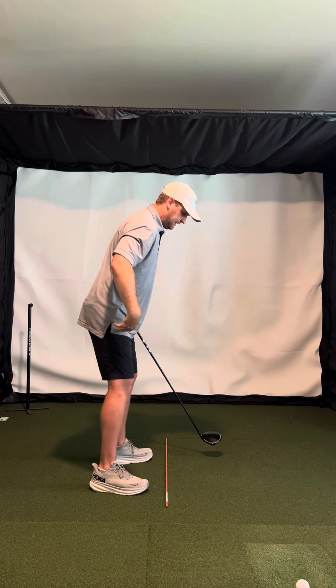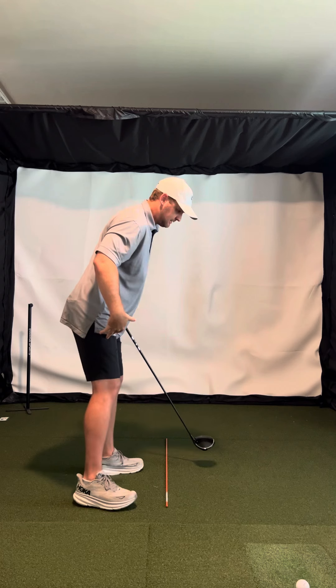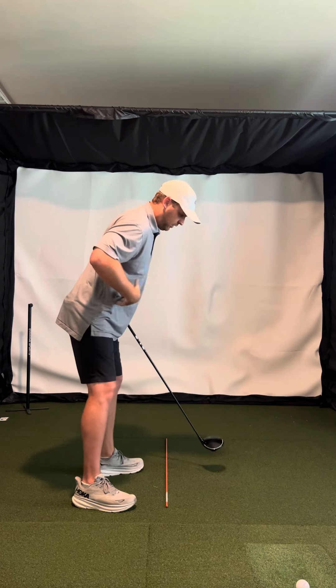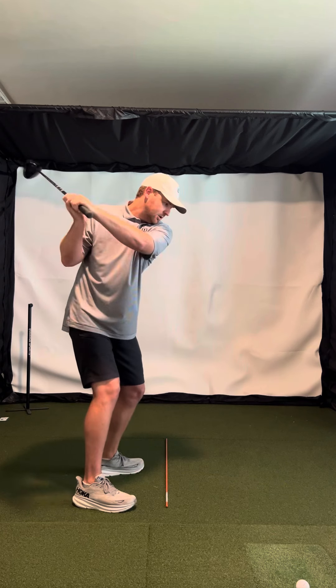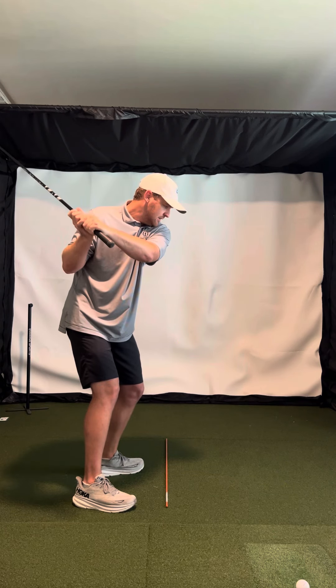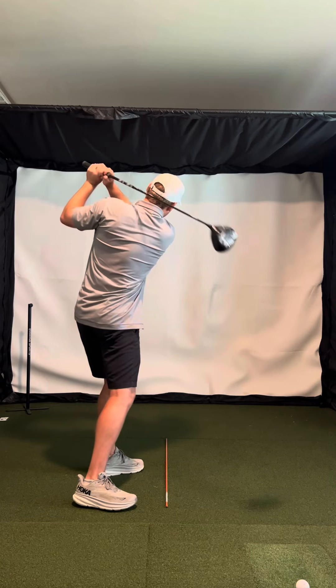You can stick your butt back a little bit. Make sure you have some knee flex. But don't feel like your body moves very much. Just let your right arm fold, hands hinge, and then maybe a little bit of turn, and then release.